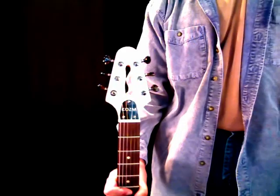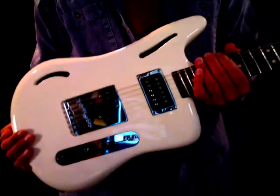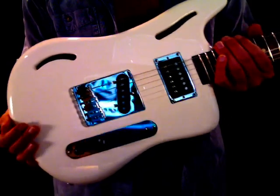Here's a quick peek at the headstock. I should mention there are photos of all of this on my website if you want to see a better close-up view. So without further ado, let me strap this on and give you a listen to it.